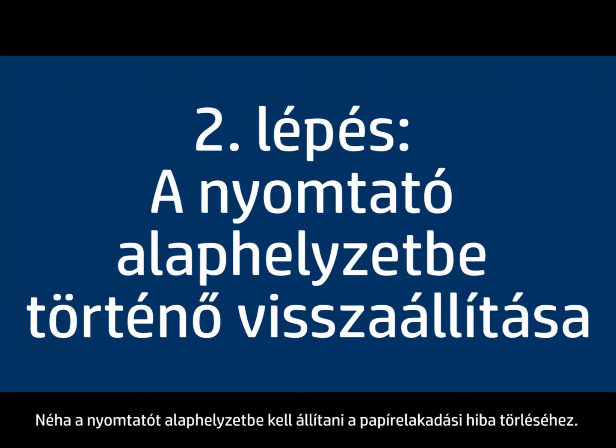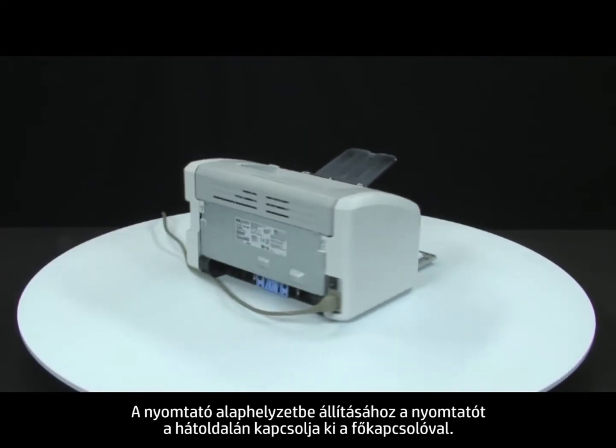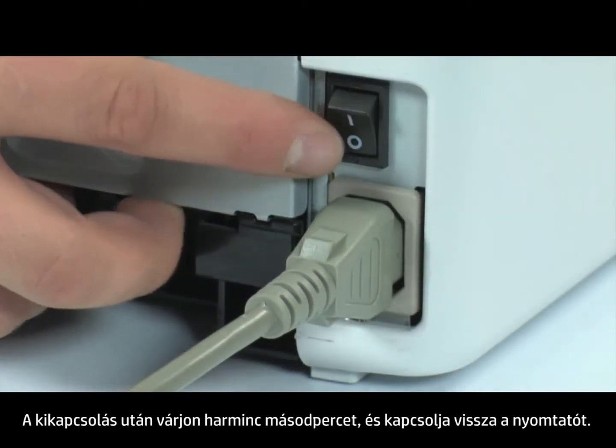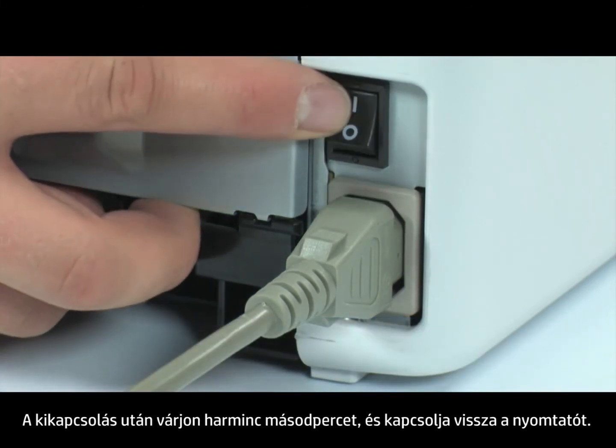Sometimes the printer needs to be reset to clear the paper jam error. Reset the printer by going to the back and pressing the power switch to turn it off. Once the printer is off, wait 30 seconds and then press the power switch to turn it back on.